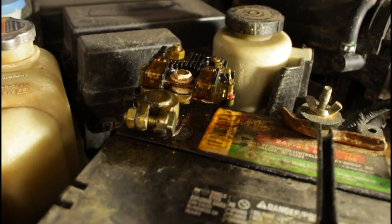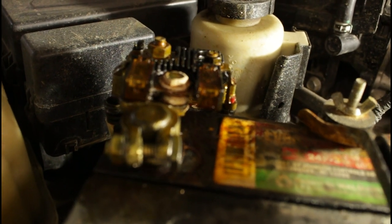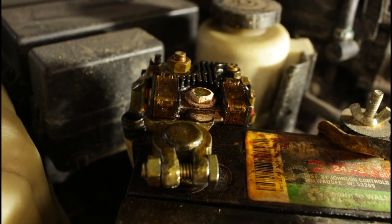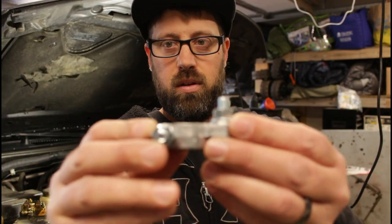It is the positive battery terminal end. Mine was pretty corrosive. I cleaned it twice without taking the cable off and the last time I did it twisted right off, because Nissan's terminal ends are pretty thin — so something you have to watch out for.